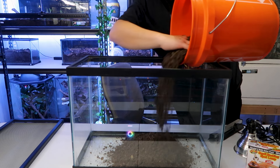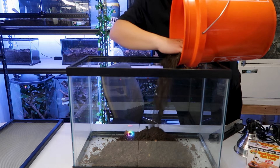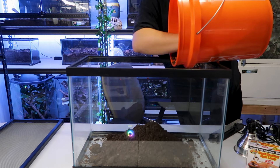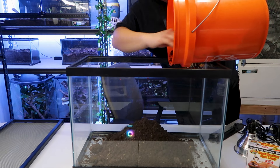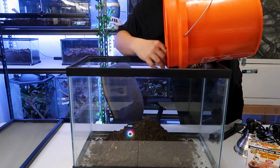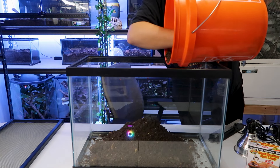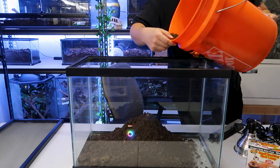I like deep substrate — I like four to six inches of substrate. Obviously, in these smaller tanks you cannot do that. But I like to do bioactive. Bioactive is really easy and people get scared about it, but we'll talk about it — you don't have to do it at all. There are rocks in my substrate so if you hear the clanking against the glass, that's just what it is.